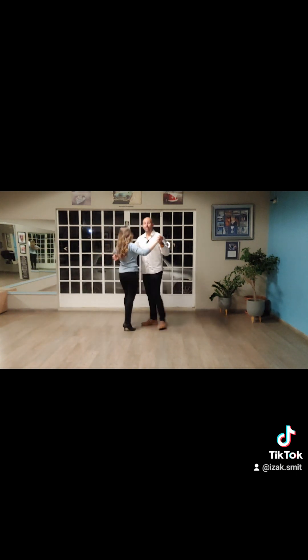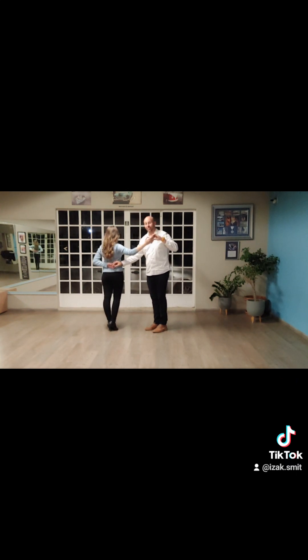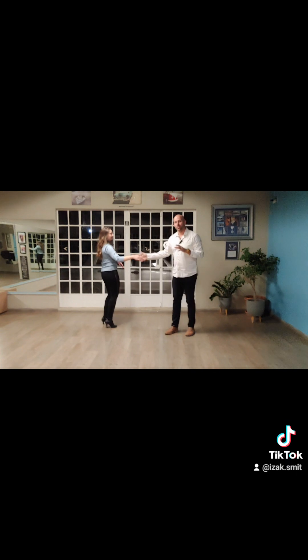The key thing for the gent from a leading point of view is getting that hammerlock lead right — you can just practice that a few times. For the ladies, whenever you feel that action of the hand being turned, that's your cue — if the gent lifts his hand, you continue turning and end up in hammerlock position. That's the first important lead. From there, it will feel very natural to dance in a circle, and as you slide away, that comes very natural as well.